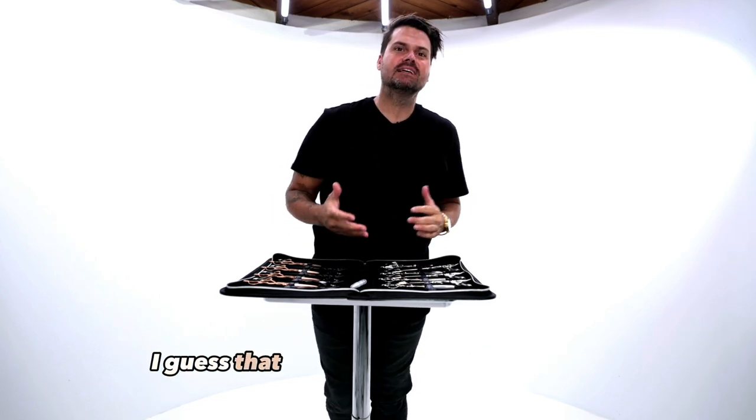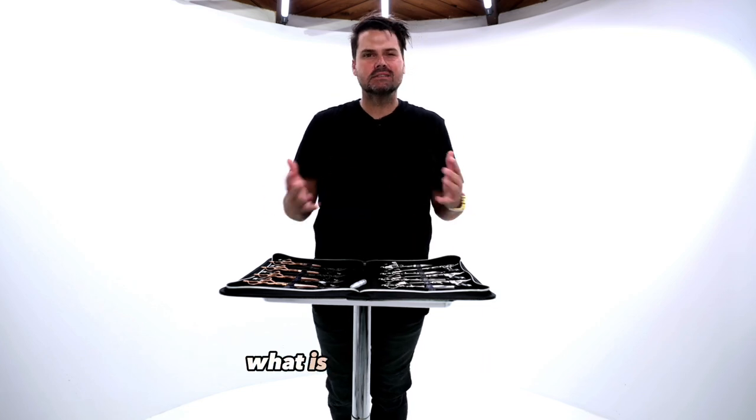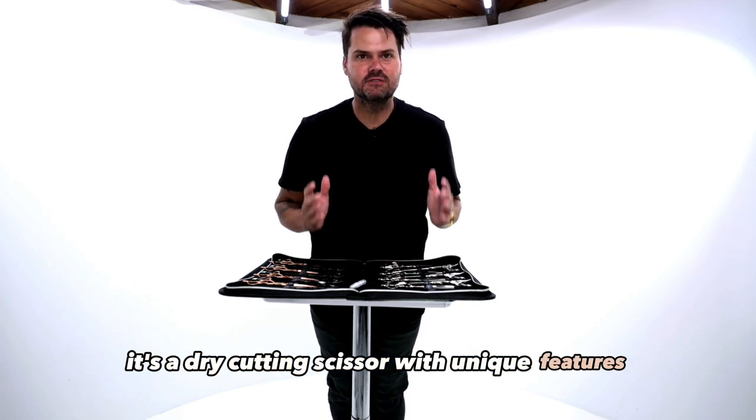What's up? Thanks for clicking the video. I guess that you are interested in the FSE Hybrid Elite scissor. What is the Hybrid Elite? It's a dry cutting scissor with unique features.